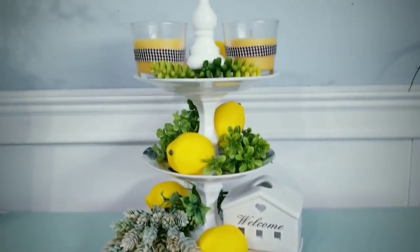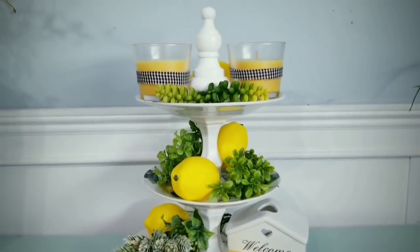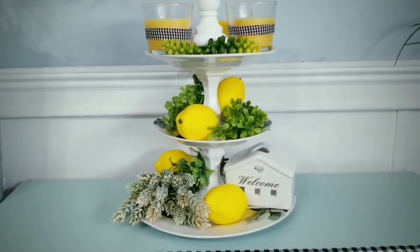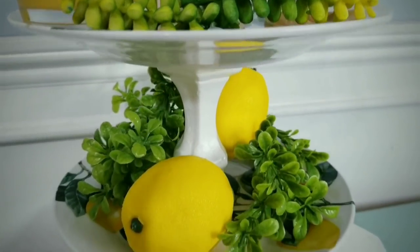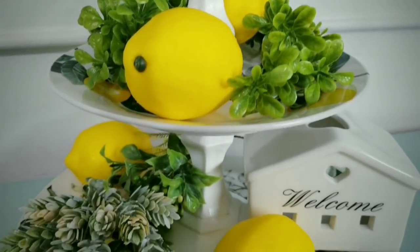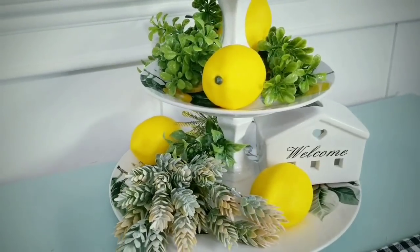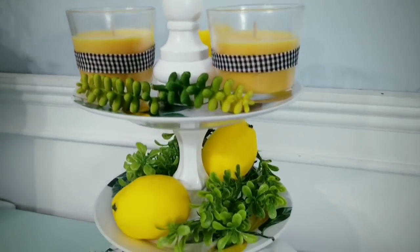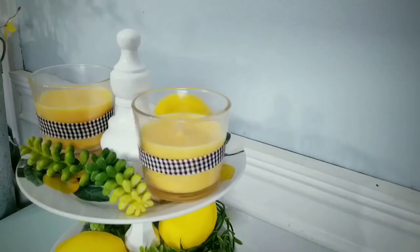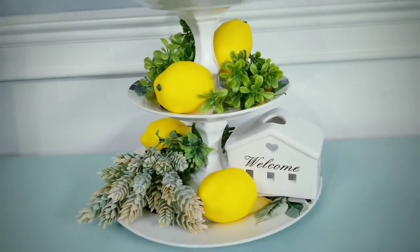Here is the completed project. Now how sweet is this tray for your table? I've added a few simple items from my stash to decorate the tray and it really elevates this piece. There are so many ways you can style this and you can use any kind of plate design that you like. This super easy tray is fun to make and I hope you enjoy making yours too.